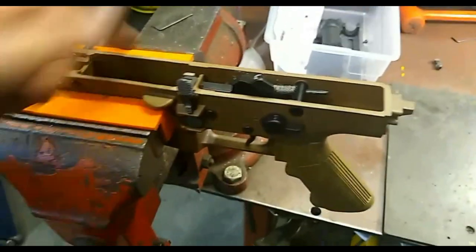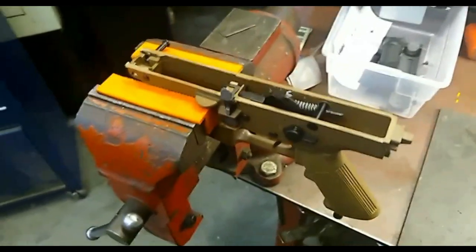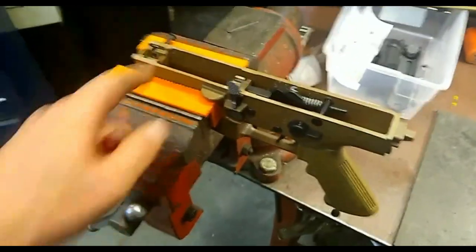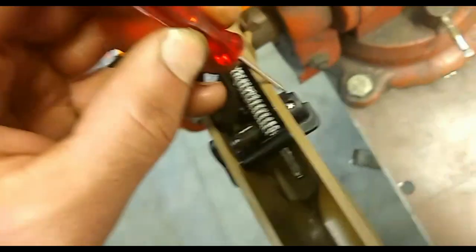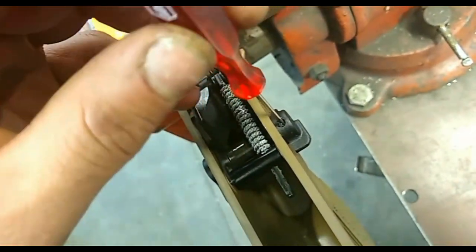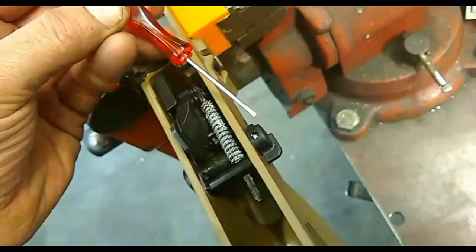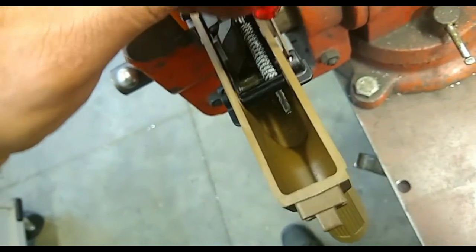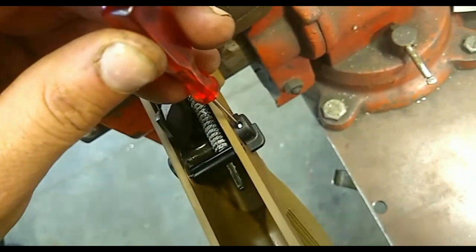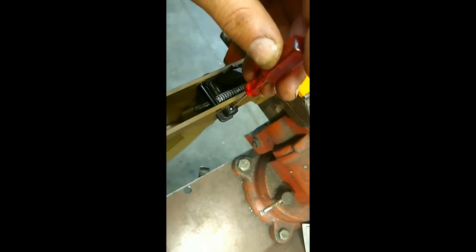If you don't have a set of soft jaws in your life and a vise and you own guns, stop everything you're doing and run to your local hardware store — buy a vise and get some soft jaws. They're going to be your best friend. I'm using soft jaws here with the lower mounted in the vise. First thing I'm going to deal with is getting the flat head screws off of the FN factory safety selector lever. These can be a real pain — a small flat head screwdriver is your best friend for this. Make sure you get proper engagement in there and back them out carefully, because if you strip them it's an absolute nightmare.